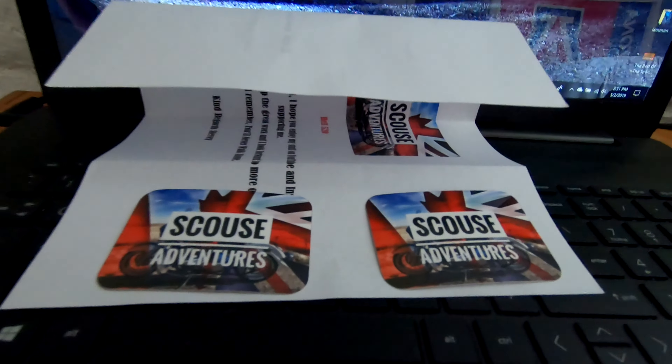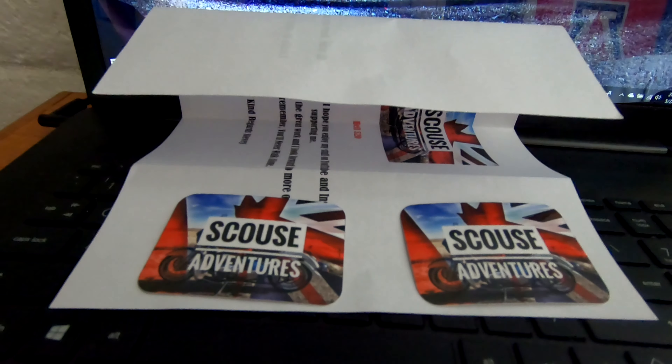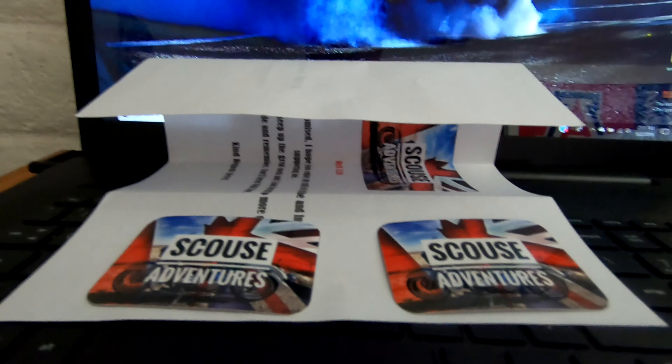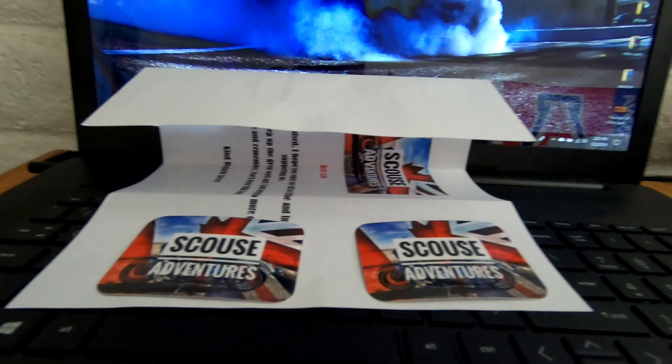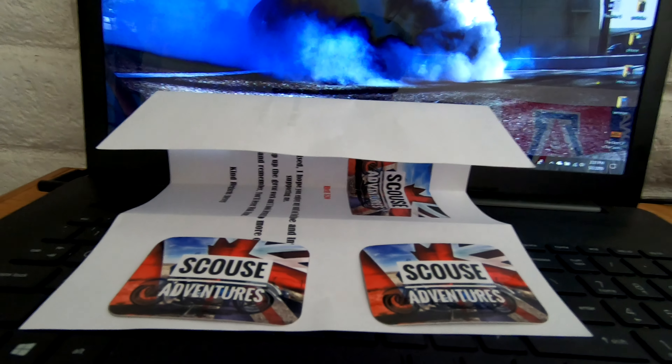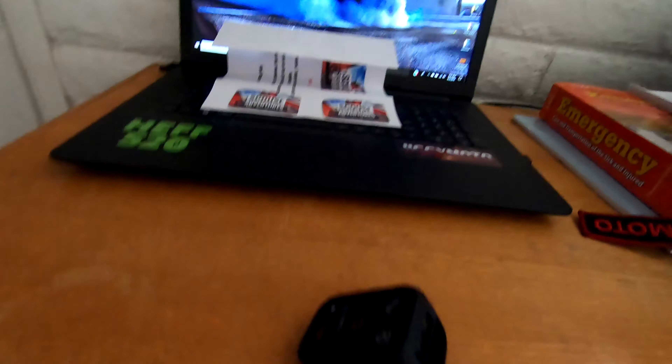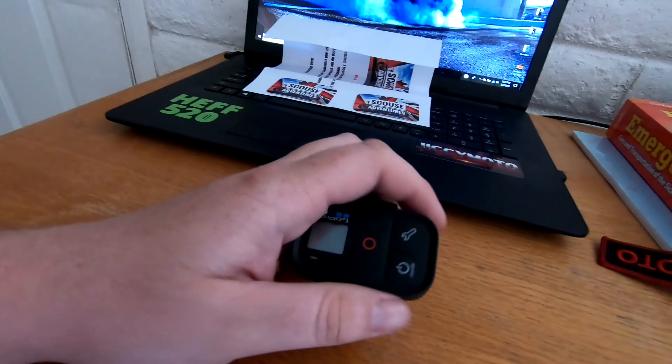By the way, Scoose Adventures is sending you some stickers — go check him out, he's got some good content. Scoose, I don't know what's going on with the stickers, the international ones don't seem to be showing up very well. Anyway, the next thing I want to review is the GoPro remote.